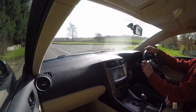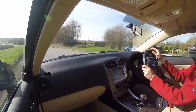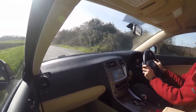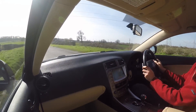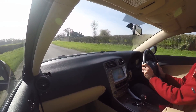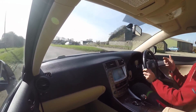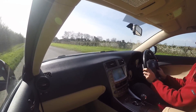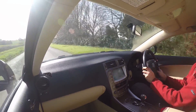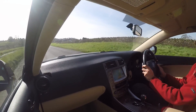Brakes: rock solid pedal, no pulsing, no vibrations, pulls up dead square and true with a lot of power. This part of the road test goes on a quite bumpy road — I chose it particularly because if there are any issues or rattles it'll bring those up, but there's nothing at all. It's a very quiet car, so any damaged door seals would manifest themselves immediately, but there's nothing — absolutely fine. Cruise control working absolutely beautifully as well.